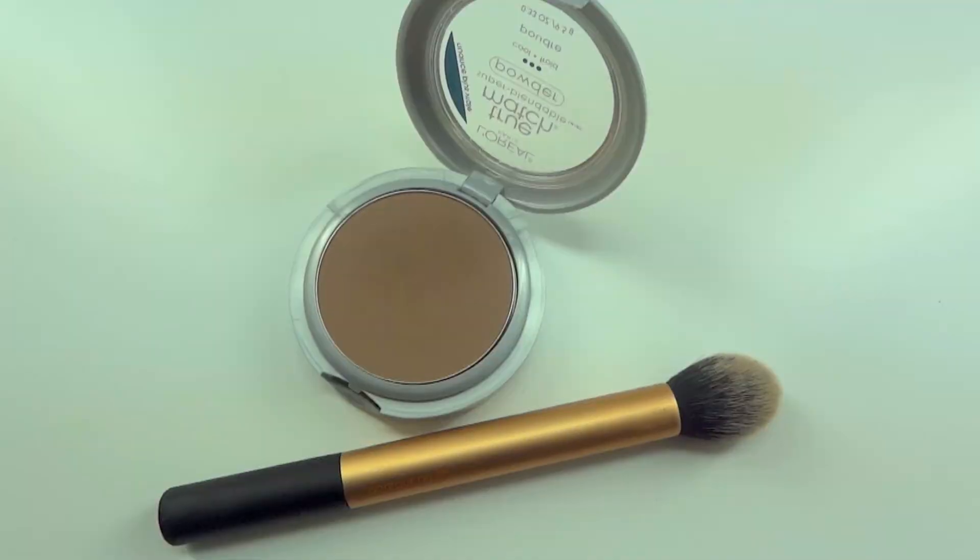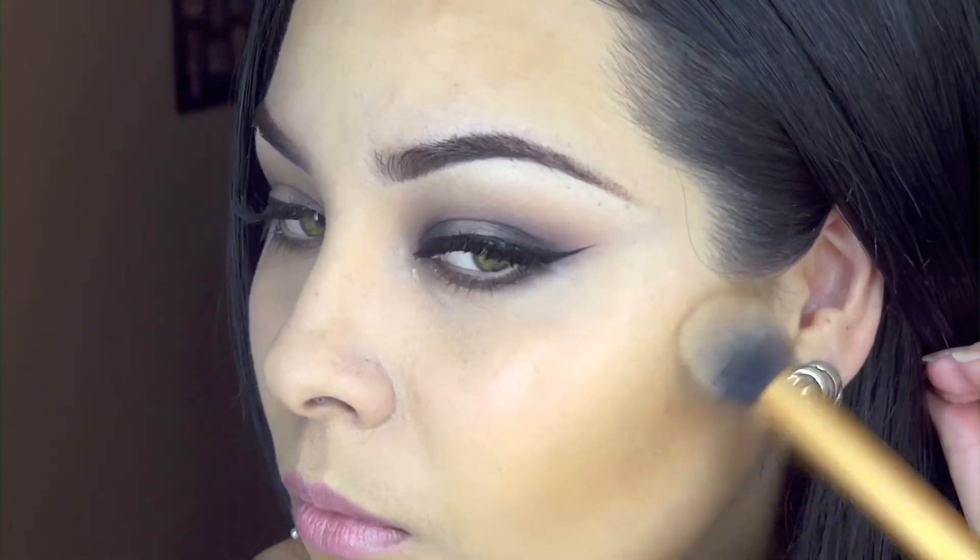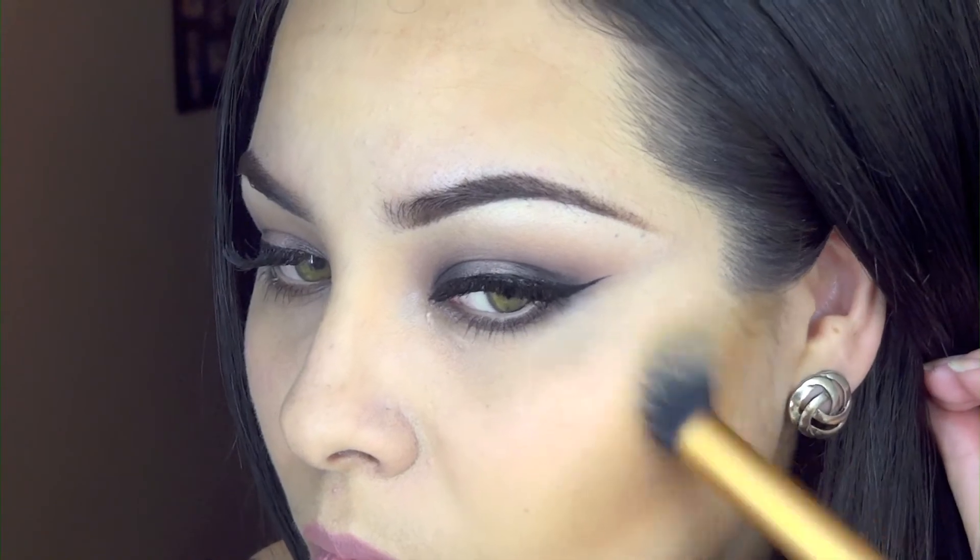Now take your favorite falsies — mine are the Red Cherry 747s — apply them, and then we are done with the eyes. Moving on to the face: after applying my foundation, I'm going to contour using that powder in 'Coco,' applying it with my Real Techniques contouring brush on my cheekbones, up my temples, down my jawline, and under my chin.